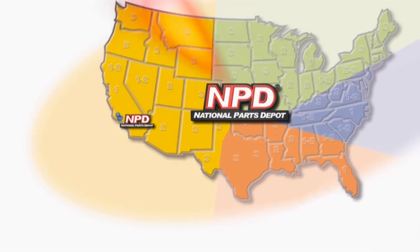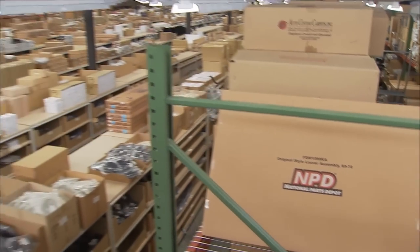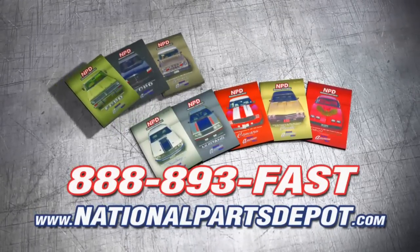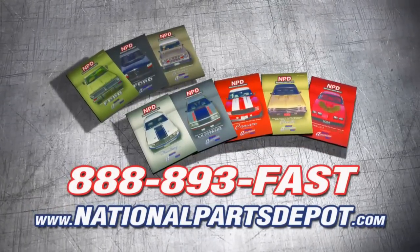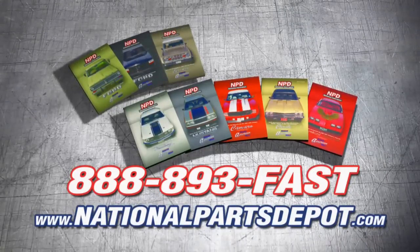Tired of back orders? You need NPD. With four strategically located super stores, orders are shipped direct to your door within one to three business days. National Parts Depot has quality restoration parts for Ford truck, Mustang, Camaro, Chevelle, and Firebird. For your free catalog, visit NPD online or call toll free.